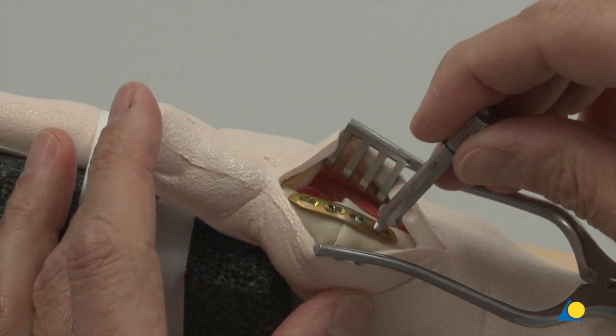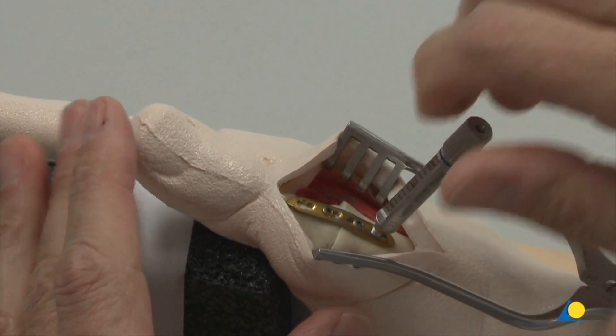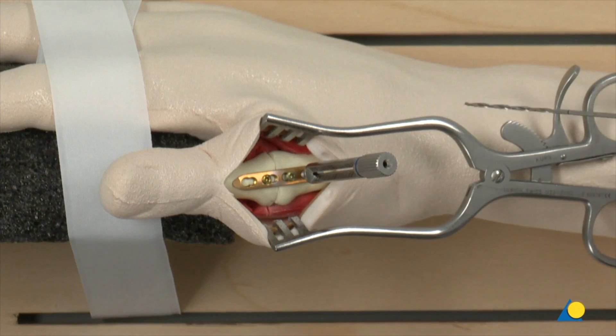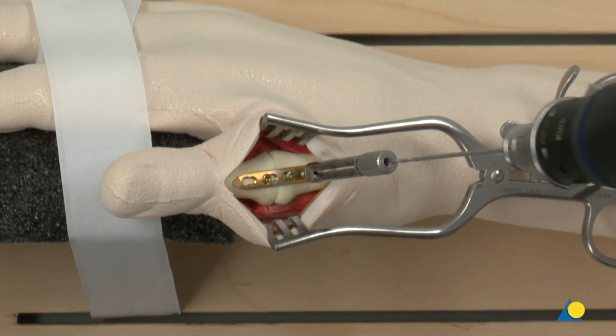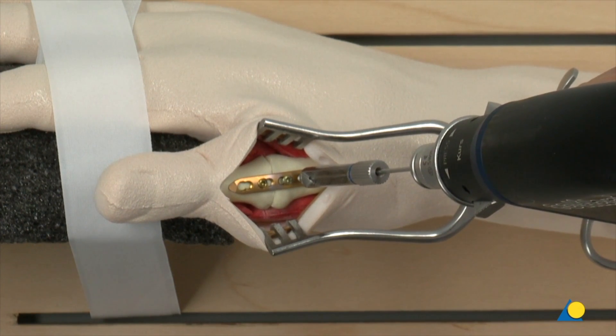The arthrodesis is completed with the insertion of locking screws in each of the two remaining plate holes, proximal and distal. For the insertion of these locking screws, drill holes must be made using the threaded drill guide in the locking position of the plate holes.